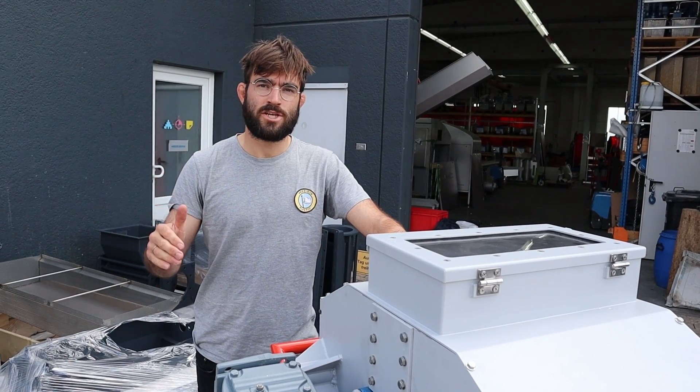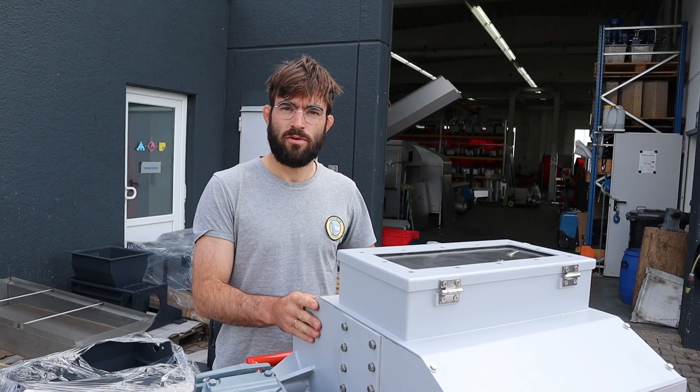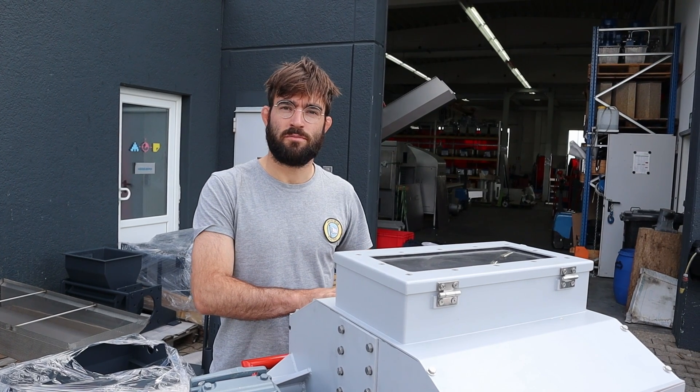Hi everyone, today we're in Abstadt in the south of Germany in Weimar prototyping workspace and they just finished building this prototype for the new Shredder Pro, and today we're gonna run some tests with it.